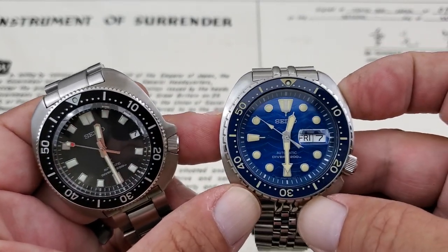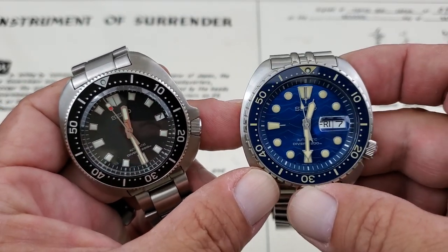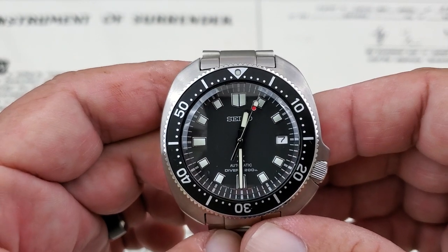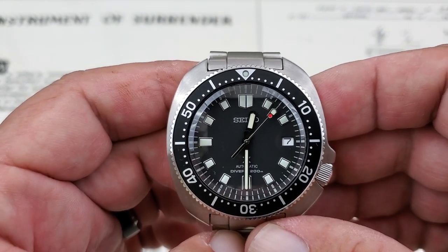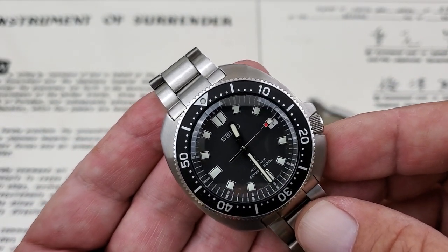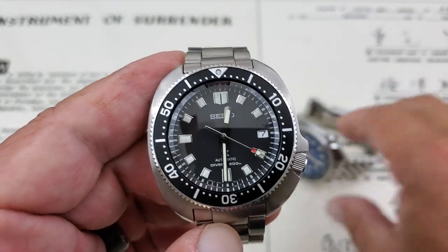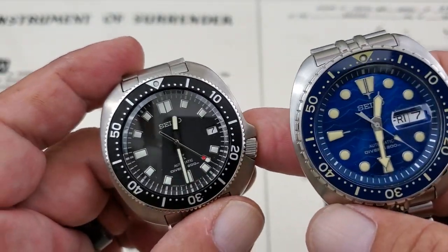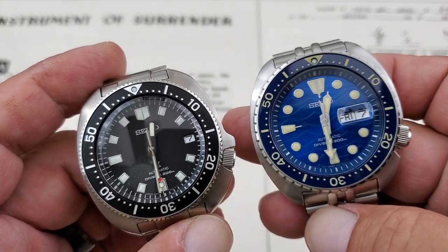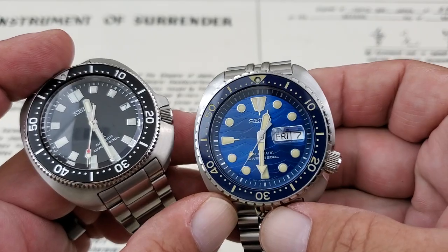The 4R36 has day-date functionality, and that's what they're running in the SRPE07, the Save the Ocean model. The SBDC109 is running the newest 6R35 movement, a derivative of the 6R15, which is a great movement from Seiko famous for its 50-hour power reserve. With the 6R35, they've boosted that up to a 70-hour power reserve. It's still a 24-jewel movement beating at 21,600 vibrations per hour, but it's date only as compared to day-date on the 4R36.